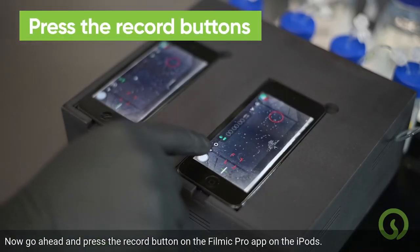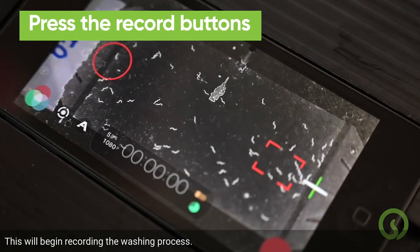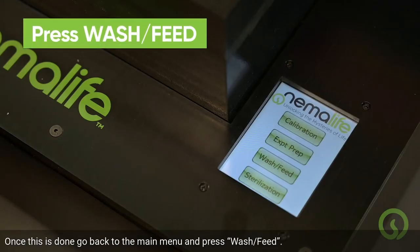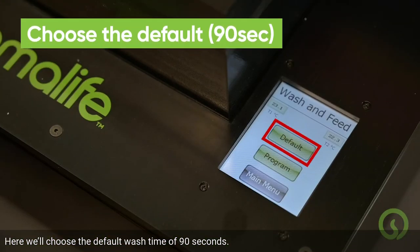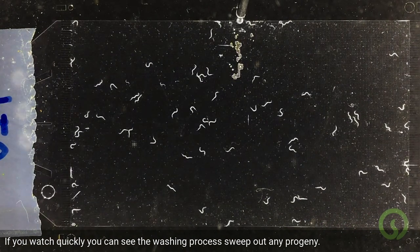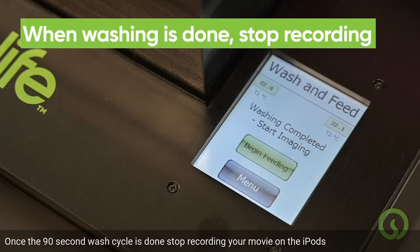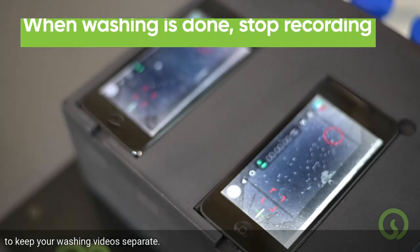Press the record button on the FiLMiC Pro app on the iPods to begin recording the washing process. Then go back to the main menu and press Wash Feed. Choose the default wash time of 90 seconds. You can watch the washing process sweep out any progeny. Once the 90-second wash cycle is done, stop recording your movie on the iPods to keep your washing videos separate.